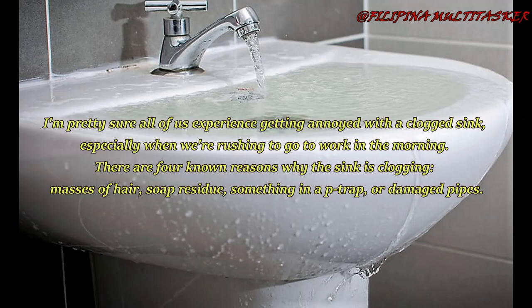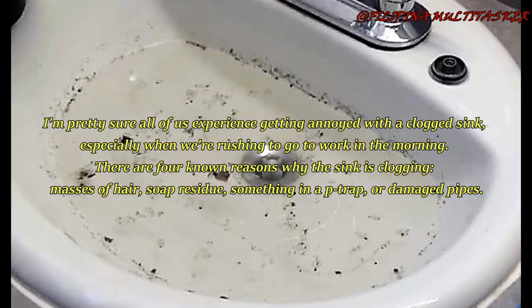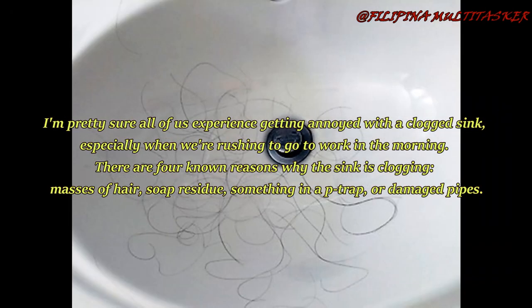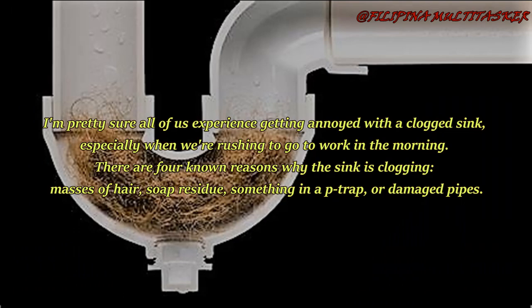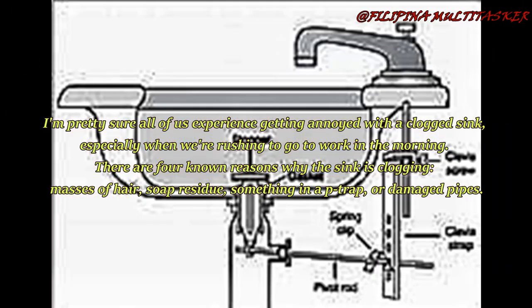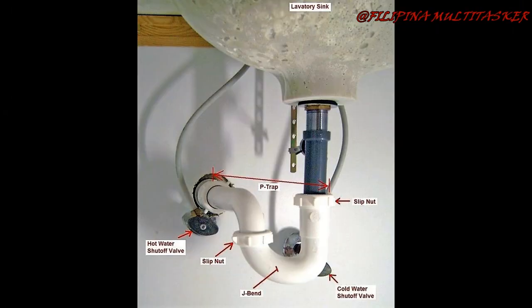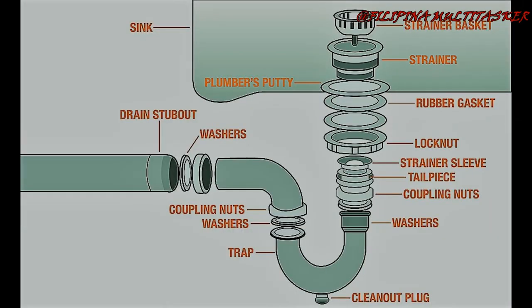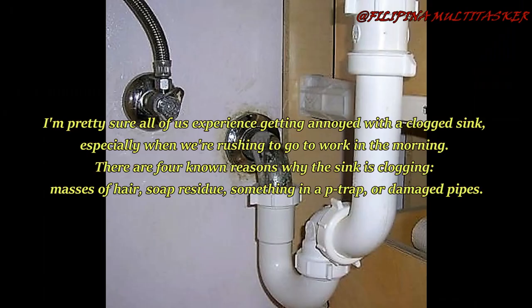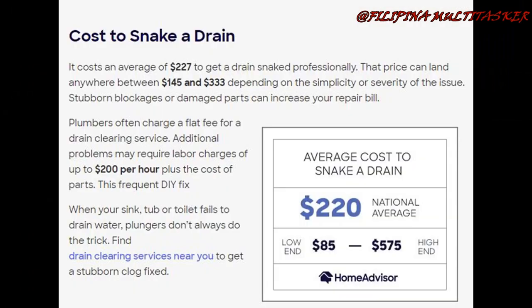I'm pretty sure all of us experience getting annoyed with a clogged sink, especially when we're rushing to go to work in the morning. There are four known reasons why the sink is clogging. By searching online, one will see how costly it is to hire a plumber to unclog the drain.